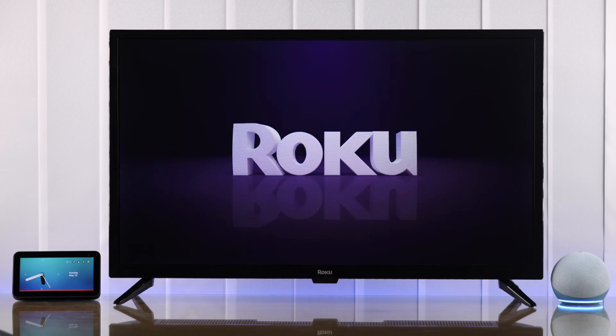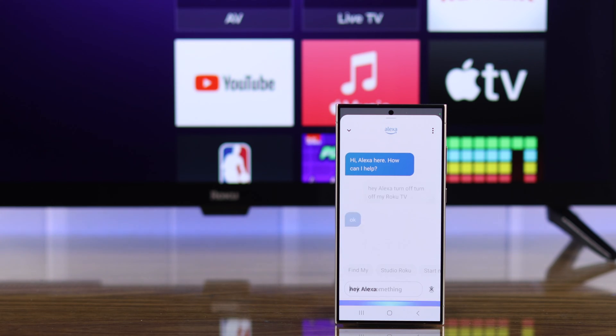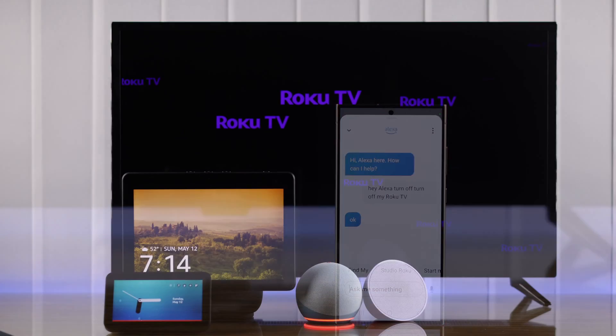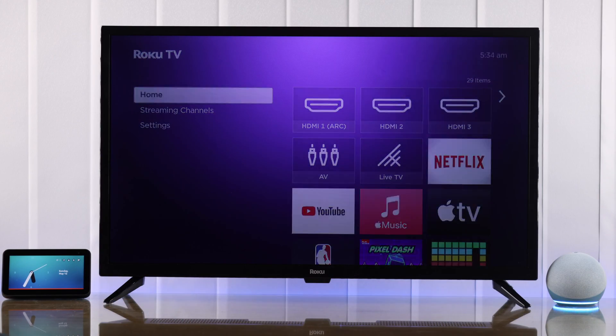In this easy tutorial, I'm going to show you how to connect your Roku TV to the Amazon Alexa app and control your TV hands-free by giving voice commands to your Alexa devices, such as Echo Show, Echo Dot, Echo Pop, etc. So let's get right into it.